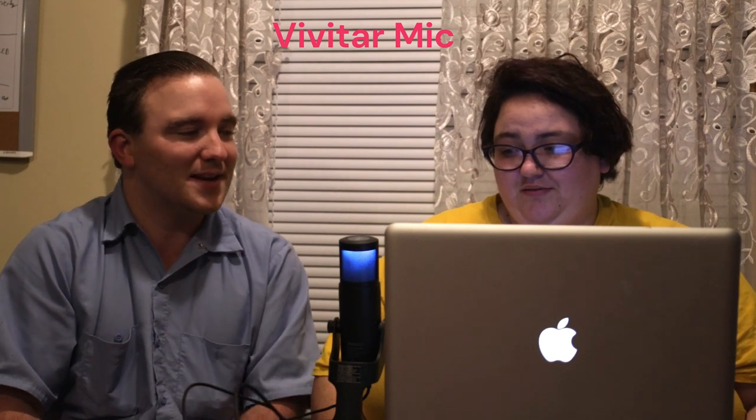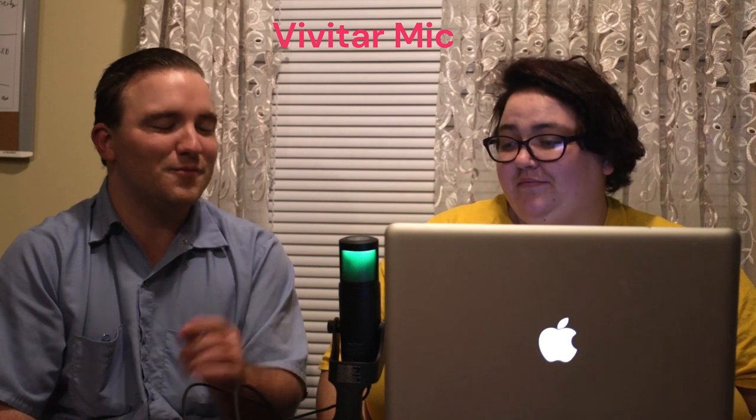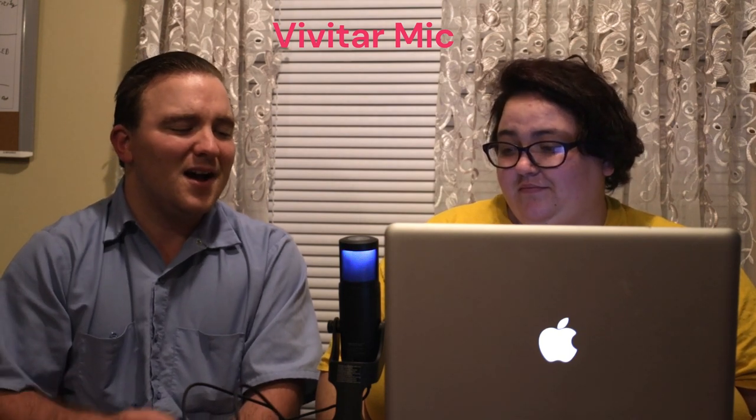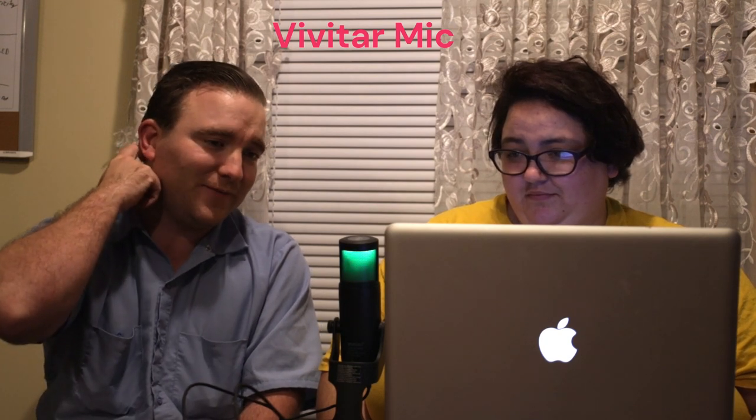What do you like about the Yeti that you didn't like about this mic? It's smaller. The Yeti is more smooth. And I used it for about two weeks also on a PS5.